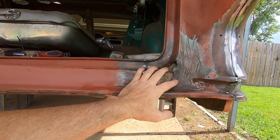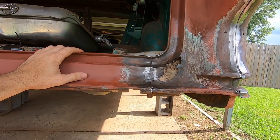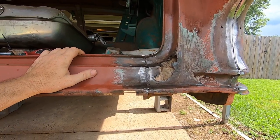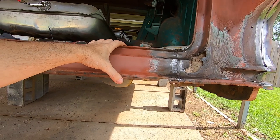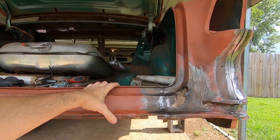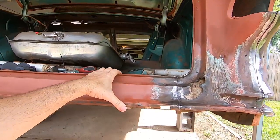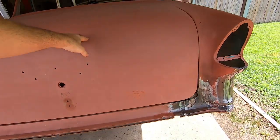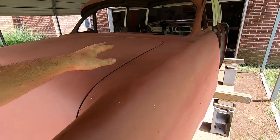I'm going to wait and do all this after the body's bolted down on the frame, that way the body's pretty much where it needs to be — because there's probably going to be a little deck lid modification going on in here. These decklids on these tri-fives never fit well at all. They got them close enough and called it a day.